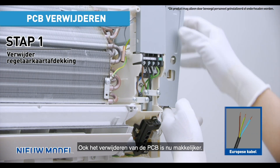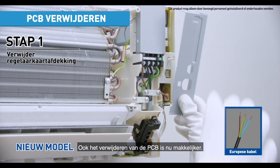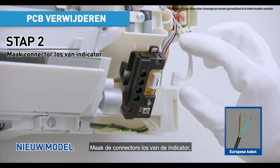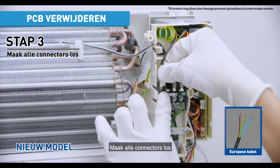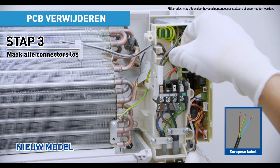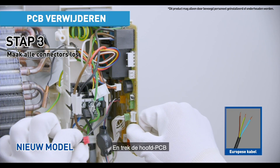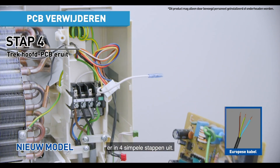Removing the PCB is also easier with the new model. Just remove the control board cover, disconnect connectors from the indicator, disconnect all connectors, and pull out the main PCB in 4 easy steps.